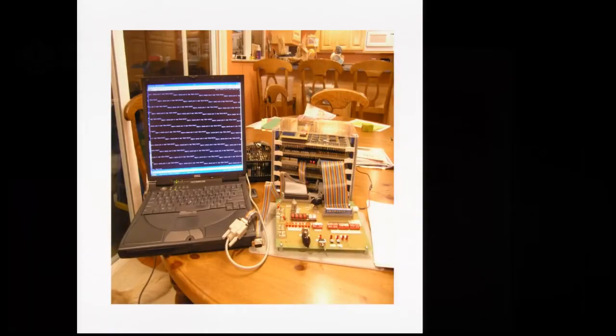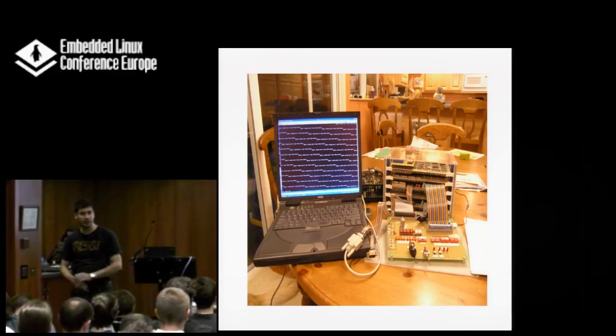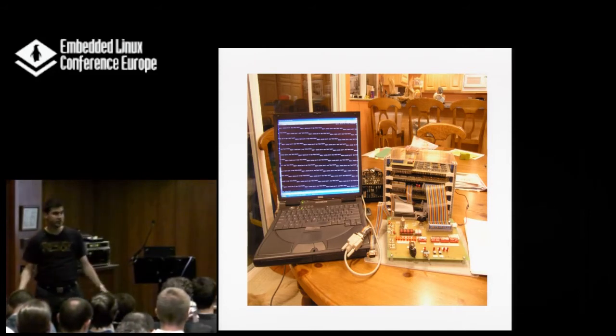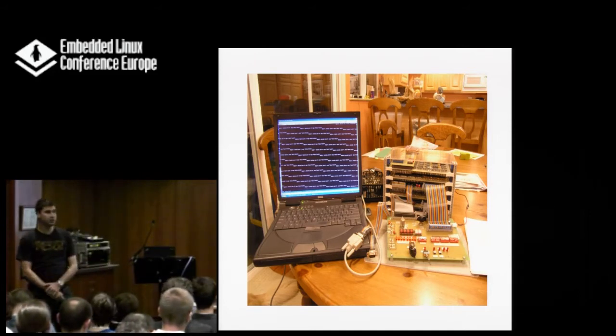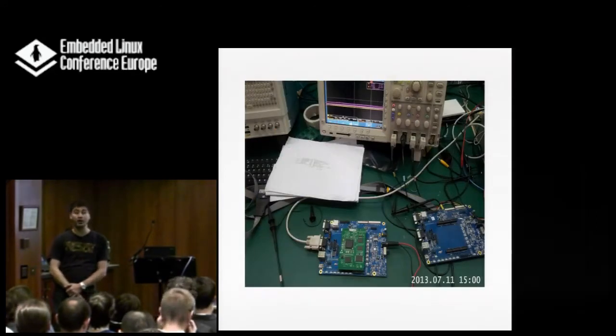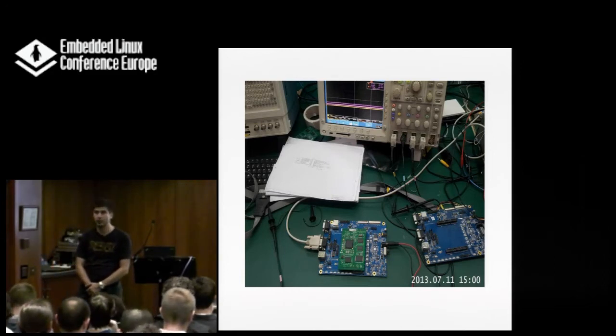A lot of people do this style when bringing up software: you have it on your table, connected to computers, with serial output and everything, and try to figure out whether it does what you think it should do. But sometimes the serial output isn't really working, so you go back one level and connect your oscilloscope to figure out what it's really doing or should be doing.